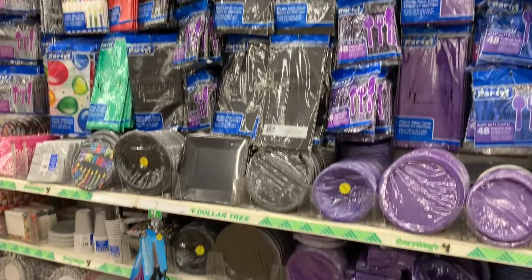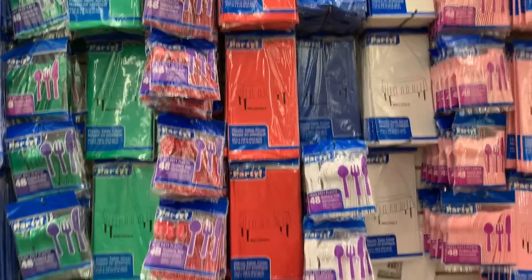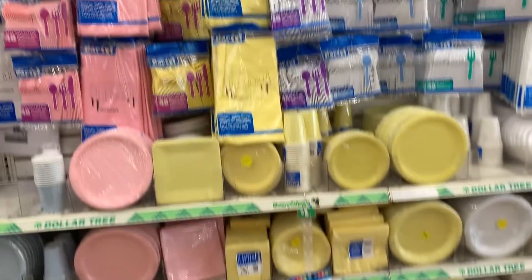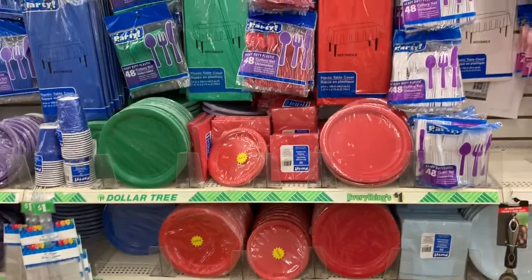As I'm looking I see the section with all of the black paper goods, a section with all of the red paper goods, and then a section with all of the yellow — which would be perfect for our themes. We would use yellow and black for the bumblebee, or red and black for the ladybug.